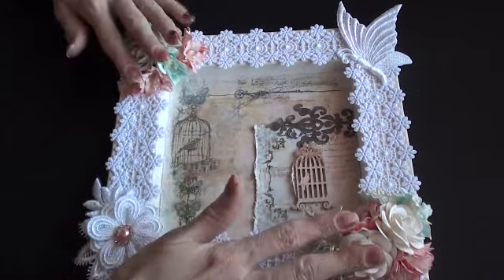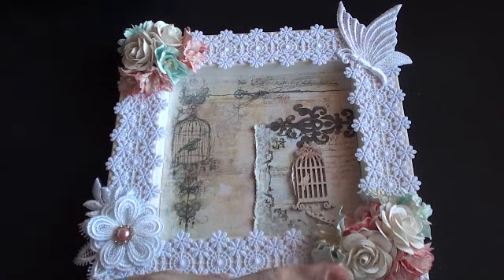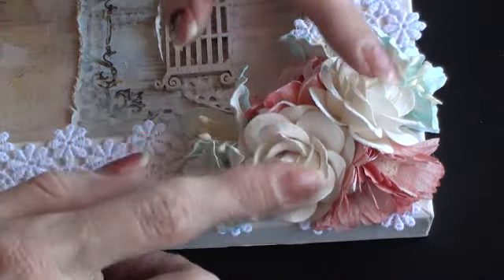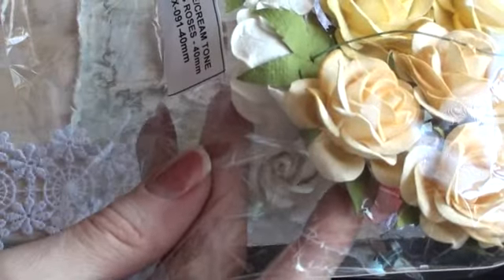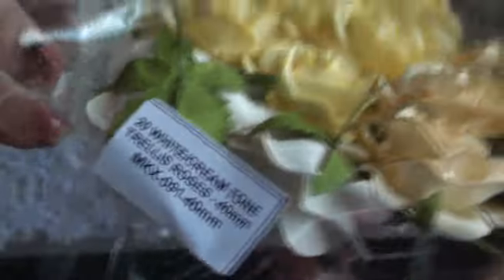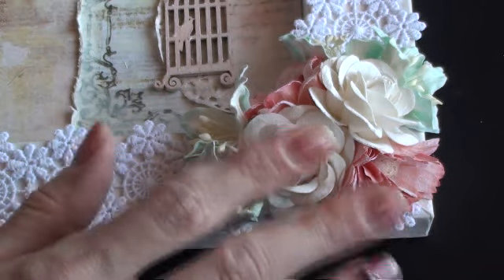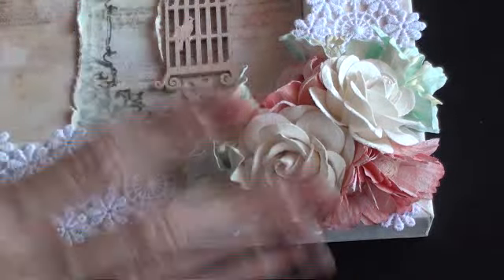In the two flower clusters I've kind of mirrored them but alternated the colours. So I started in this corner with the trellis roses, and these are from the white and cream tone mix — I've used these in the 40ml. The product code is MKX091. In both corners I've used the trellis roses and they're exactly the same in both corners.